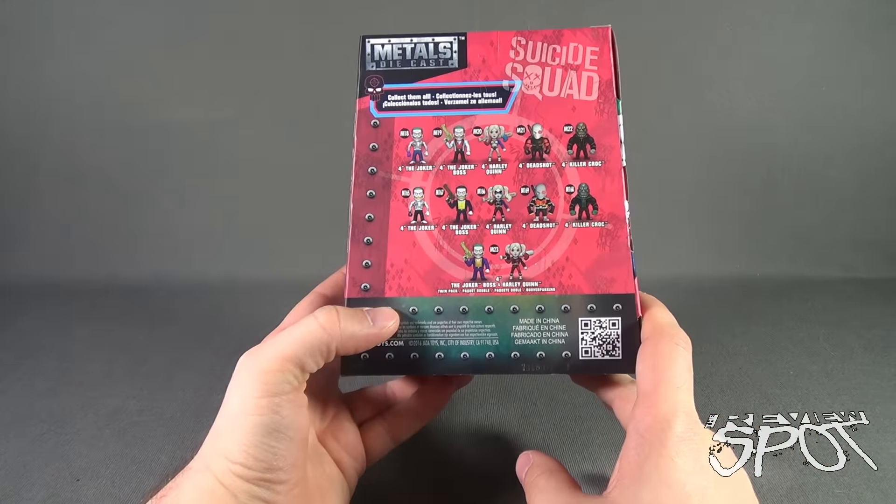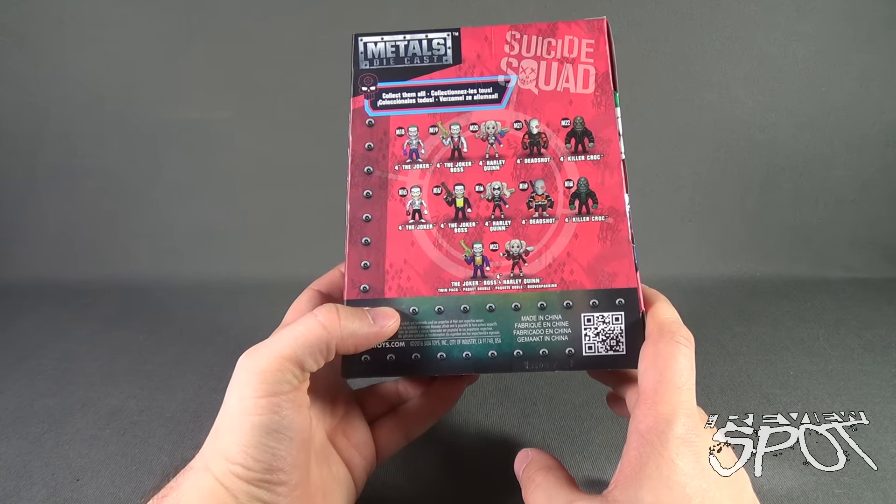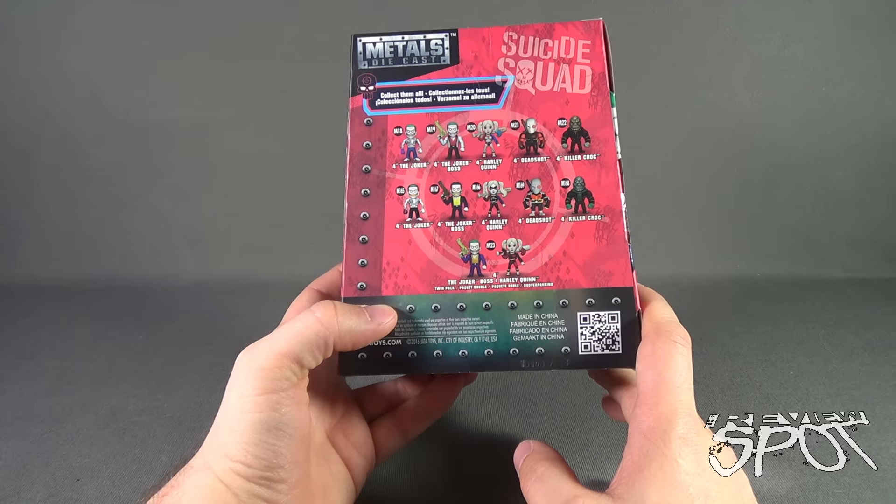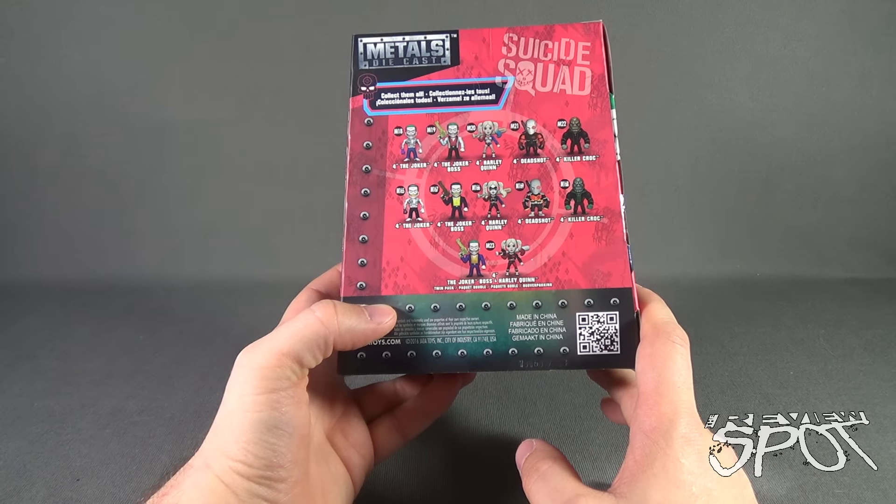As for the back of the box, it says Collect them all. And a series of single figures consisting of the Joker, Joker Boss, Harley Quinn, Deadshot, and Killer Croc.